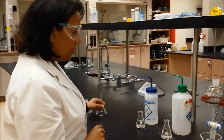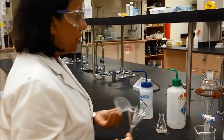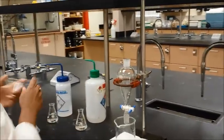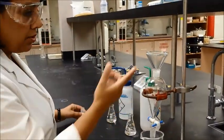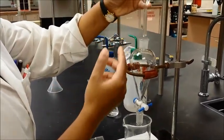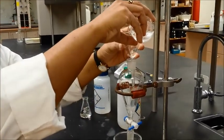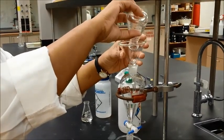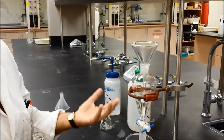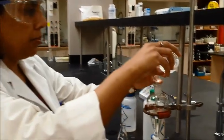When you're ready to pour your solutions into the separatory funnel, you will need a funnel. You can use a regular funnel or a powder funnel, whichever one fits. Use the regular funnel because it has a thin stem — just make sure you don't get too long of a stem, otherwise the organic solvent will start evaporating. So whatever you need to extract, go ahead and pour that in, and then pour in whatever you're extracting with — for example, sodium bicarbonate solution or just water — then pour the second layer in.